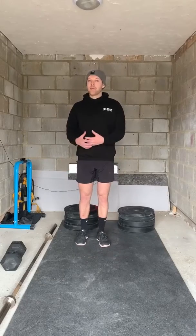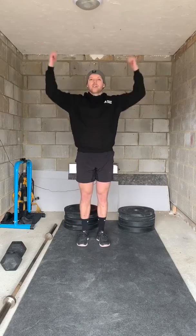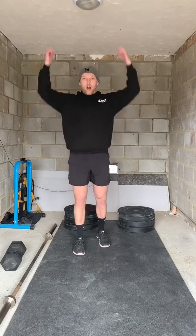For our strength element today, we've got split squats again, but this time we're making it more challenging by going overhead. So we have a weight implement — we're gonna hold that overhead.